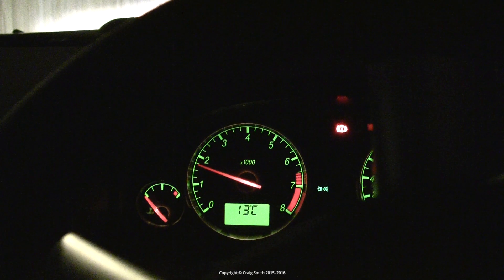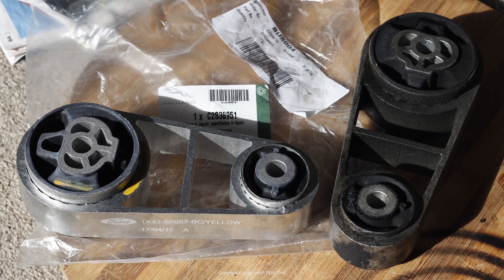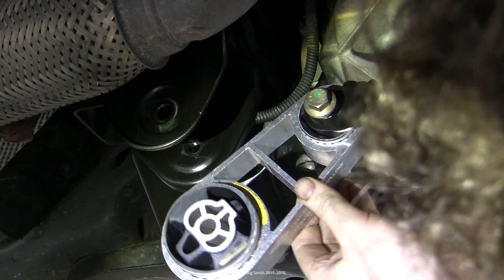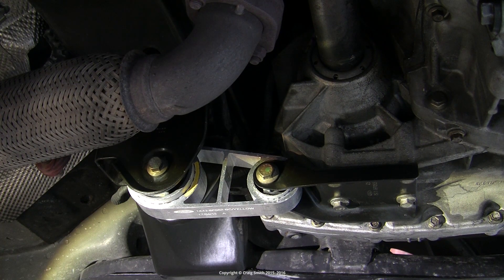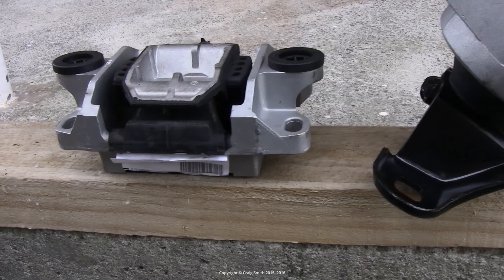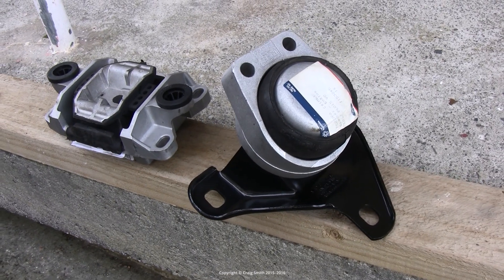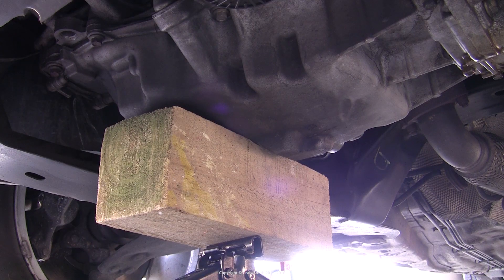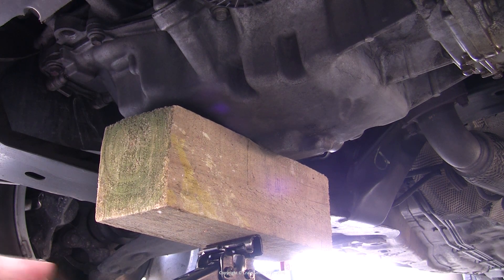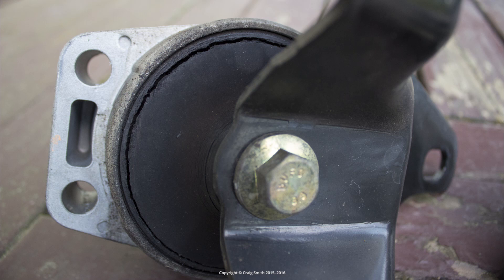I have a vibration problem from the engine, which is a Ford Duratec HE 2.0L petrol in this car. A common fault which causes vibration is the lower torque restrictor bushed linkage, which commonly fails. I have already replaced that and did a separate video about it, but it has not solved my vibration problems. I diagnosed the right-hand mount as the likely culprit by jacking the engine on the right-hand side up about half an inch using a floor jack, and that seemed to make the vibration go away — safe enough to replace that mount.